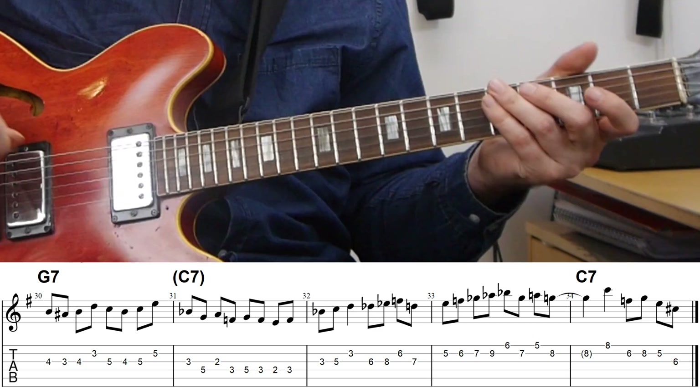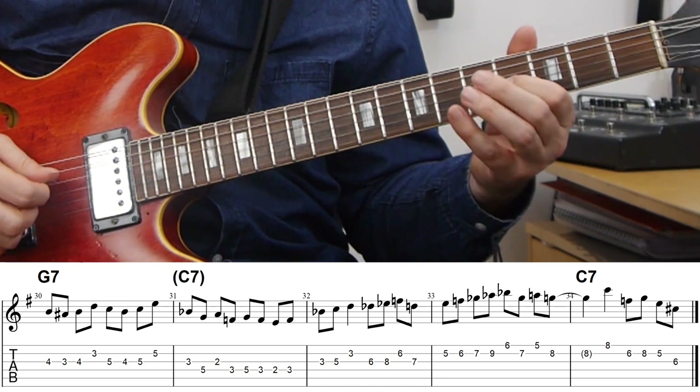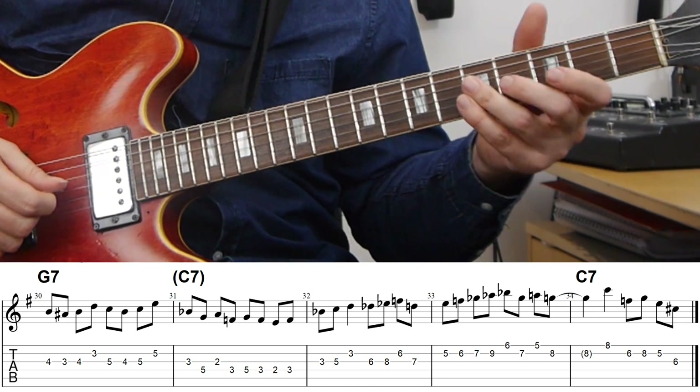In this example, he starts with something that's pretty simple and pretty much in the changes, really sticking to what is in the chords — playing a G7 kind of implying a C7. And then he just gradually starts to slip away from that and move into more and more vague, atonal or chromatic improvisation. He still manages to slip back and resolve onto the C7 in bar five. The first part is really just scale movement, moving that motif up.